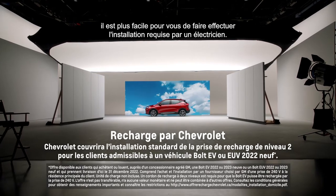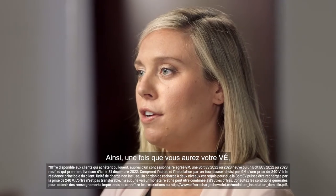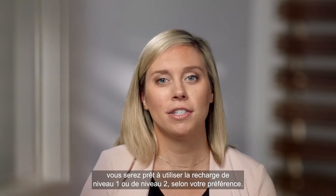we're making it easier for you to get the required installation done by an electrician, so that once you get your EV, you're ready to go on level 1 charging or level 2, whichever you prefer.